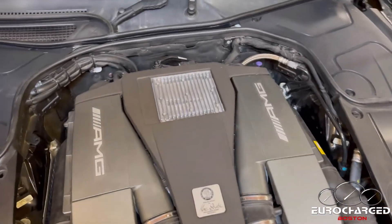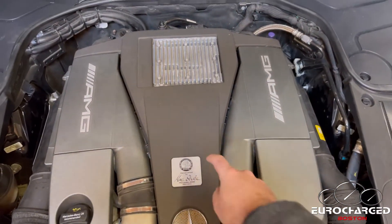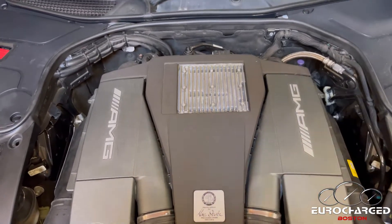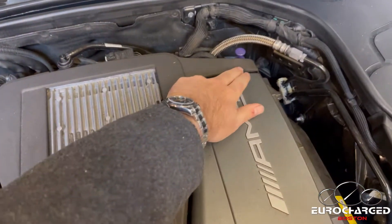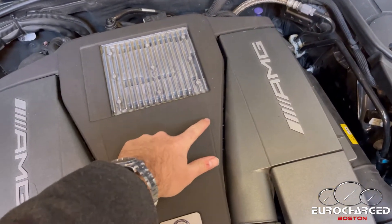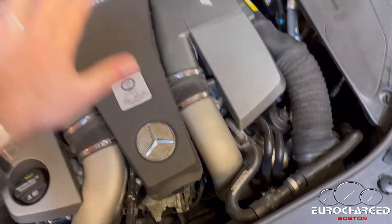To get the ECU out, we need to remove this cover in the middle. What you need to know is there are 1, 2, 3, 4, 5, and 6 clips holding this cover down.